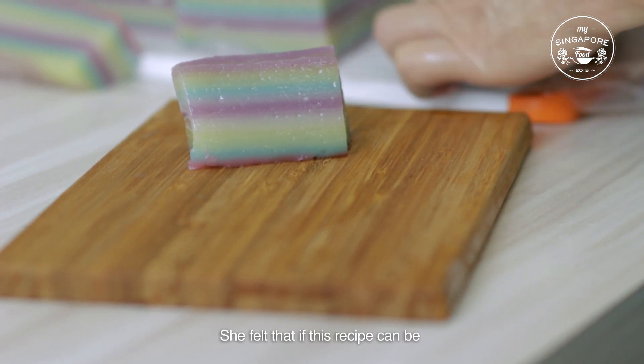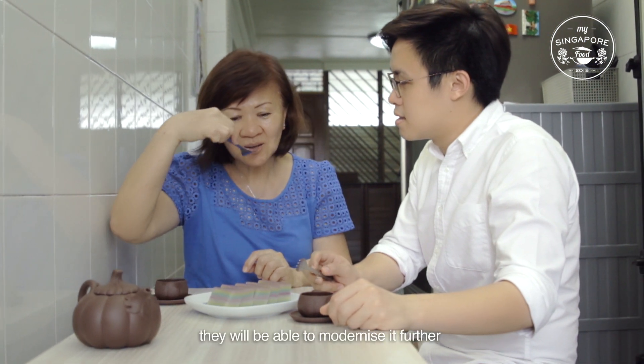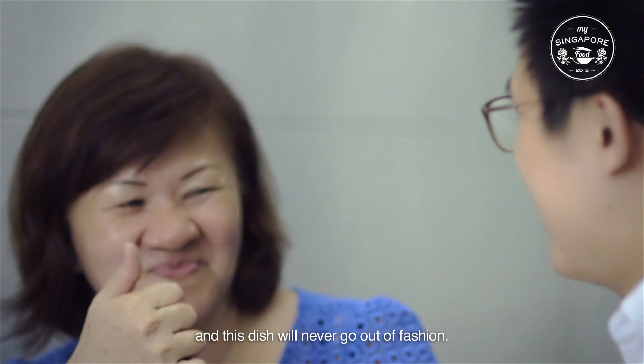She felt that if this dish can be part of this whole project — Mind Singapore Food — it can be passed down because it's recorded in hard copy. And perhaps in future generations, they will be able to modernize it even more, and this dish will never ever go out of action.